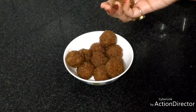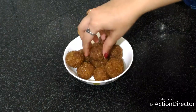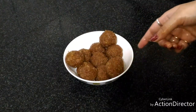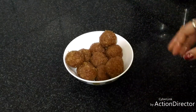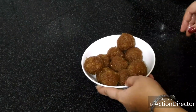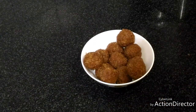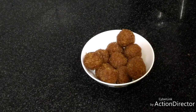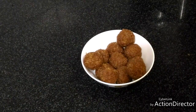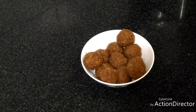So after rolling the laddus, this is what we get. These are about 11 laddus and this is how I have served them. Please do like my video, share it with your friends and family, and do subscribe to my YouTube channel. Also click on the bell icon for the new recipes that I share — thank you for watching!